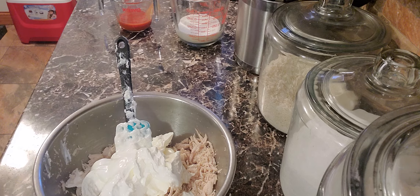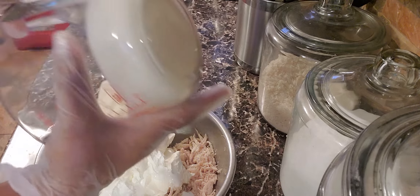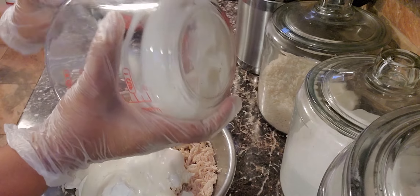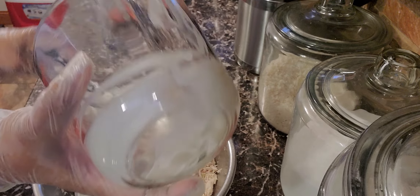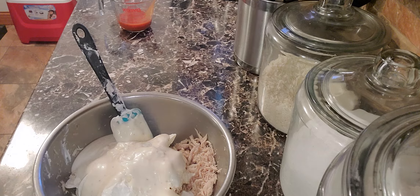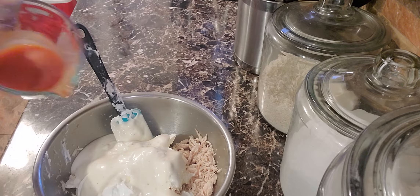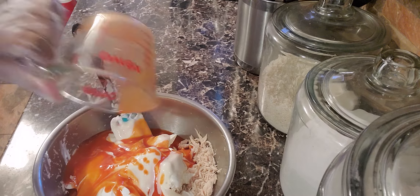Then you're going to add one cup of ranch. You can use regular or buttermilk, whatever kind you like — this is just regular ranch dressing. Then I add a third cup of hot sauce. I like it hot but not blazing hot, though I do love heat.